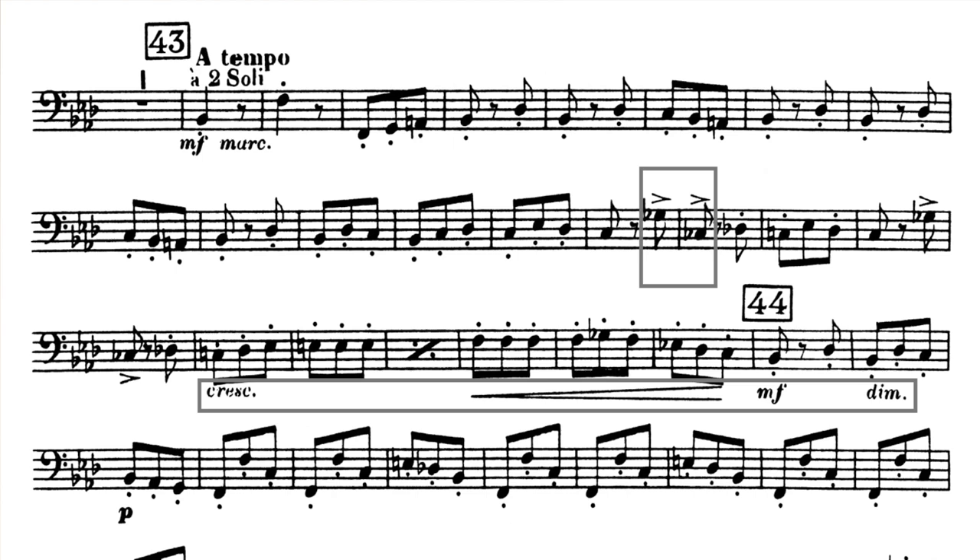Follow the dynamic markings and the contour of the music to help with your phrasing. Sometimes, playing a bunch of short notes in a row can start to sound too vertical or choppy, so always make sure to play with direction.